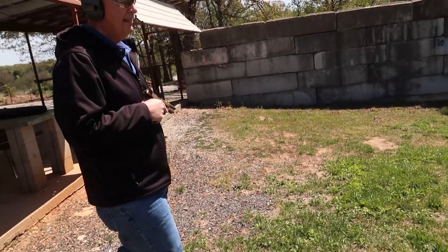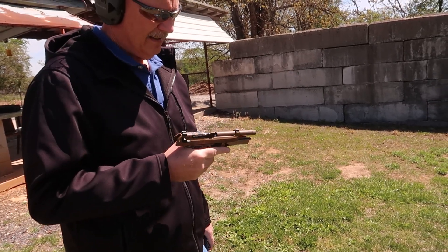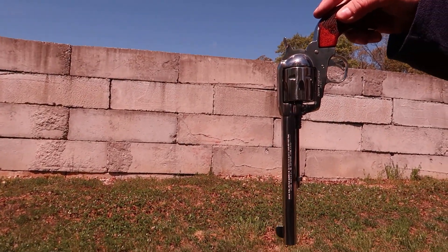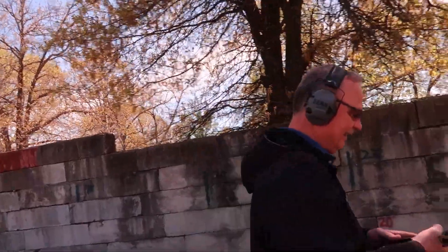Now we're gonna try pistols. You're shooting the Beretta M9A4 Centurion model — a little bit shorter barrel — with just ball ammo, 115 grain ball, cheap stuff. I'm gonna shoot my Ruger Vaquero — not the new model, just a Vaquero — and I looked, they're Remington 250 grain round nose lead at 700 feet per second. Very slow. We'll see how this goes. Most gunfights are at seven yards, so let's see what happens at seven yards.